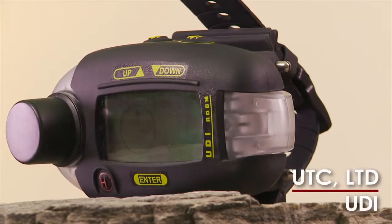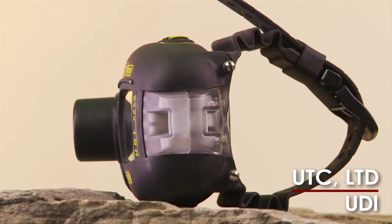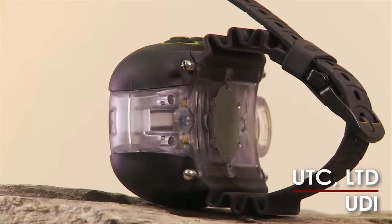UTC's UDI is an underwater communications tool, safety device, and dive computer, all rolled into one wrist-mount unit that seamlessly connects you to the boat unit.